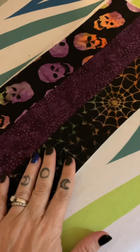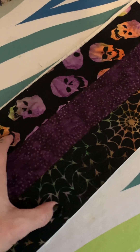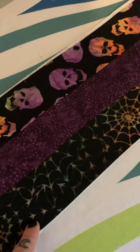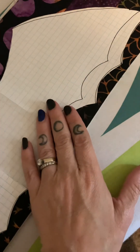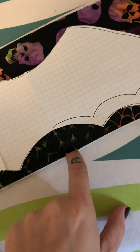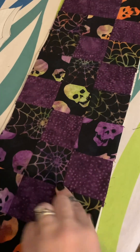Now you're going to flip it over and baste your other panel — your other pieced bit — to the other side. This is the part where if you care about which fabric you prefer, you need to pay attention to your tops and bottoms. I really like this one, so I think I'm going to put it at the bottom. So I'm going to place it so that's my bottom. Now we have our double-basted soft and stable and we just quilt it however we want.